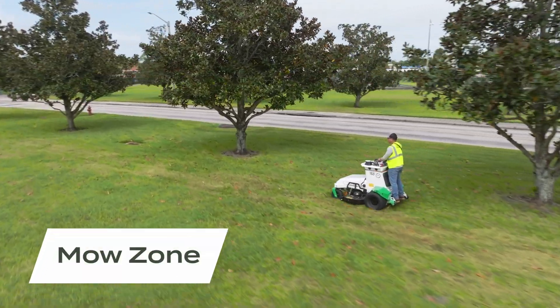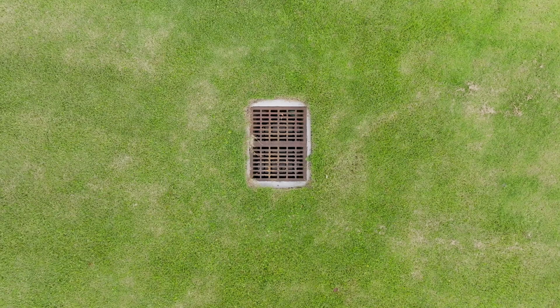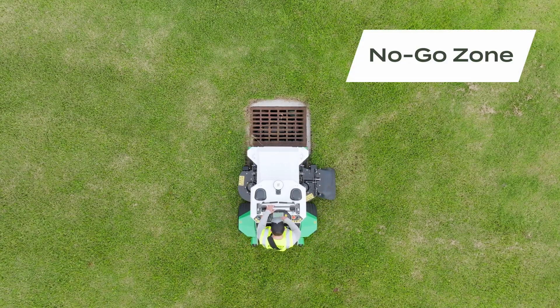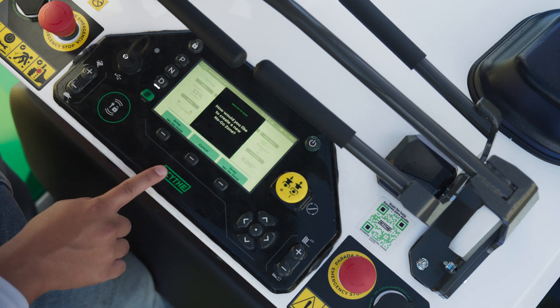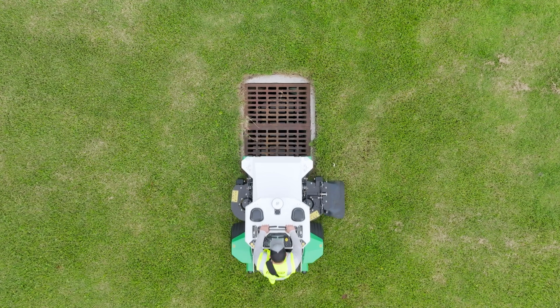To use Scythe Mode, you will need to create mow zones. Mow zones are areas that you want the machine to mow. You will also need to create no-go zones for the areas that you do not want the M.52 to mow, because you are in charge of where the machine does and does not go. You will need to be sure to create a no-go zone for every object or area that the machine should go around or avoid.